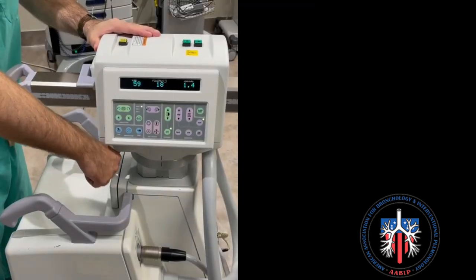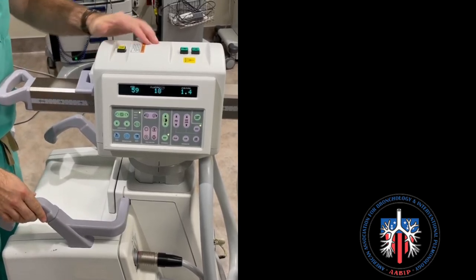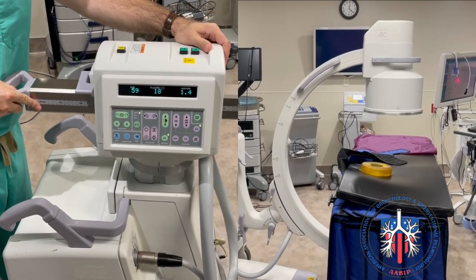To pan the C-Arm cephalad to caudad, pull this lever and carefully move the C-Arm caudad and cephalad as shown here.